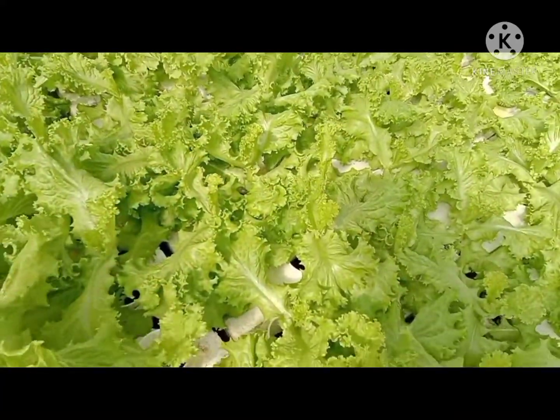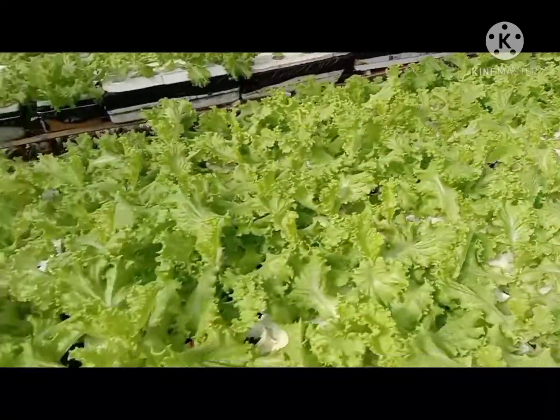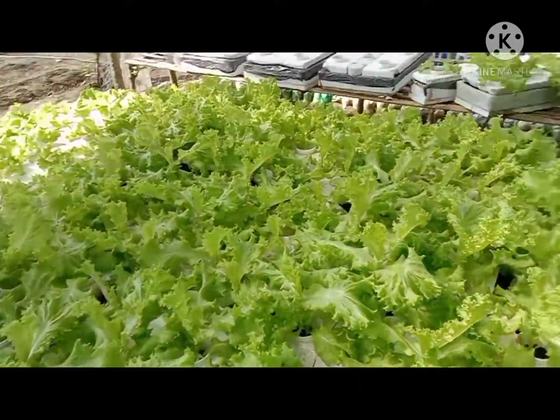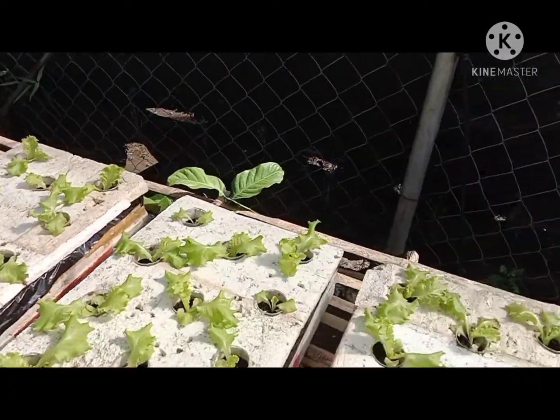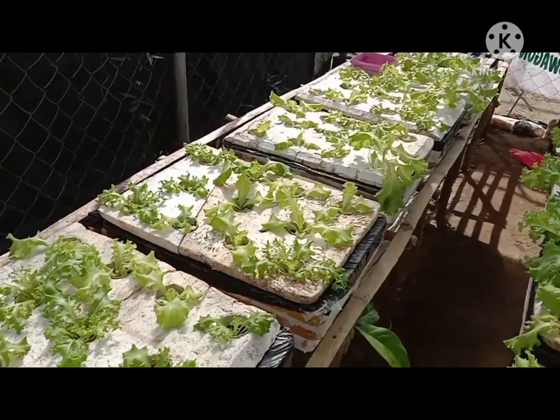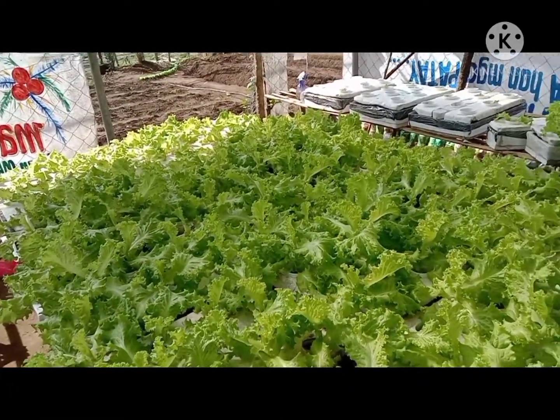This is ready to harvest na po — 28 days after transplant. And this is also a low-cost hydroponics setup. Tingnan nyo, yung pinagpatungan po namin ay kawayan.